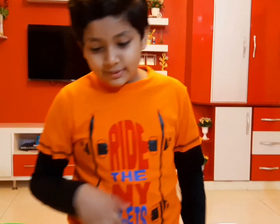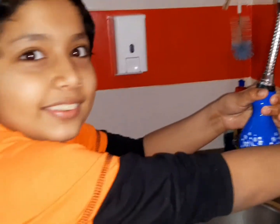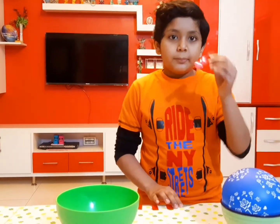Now we have to fill the balloon with water. Once that's done, we have to put the tape in a square shape.